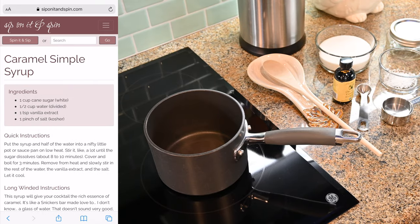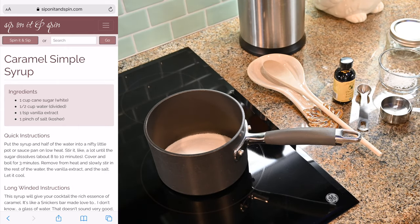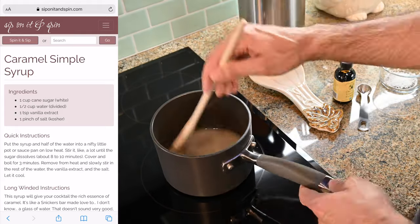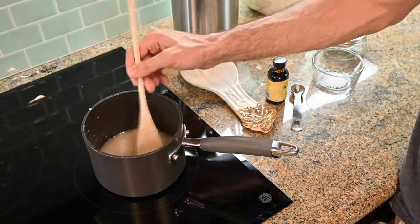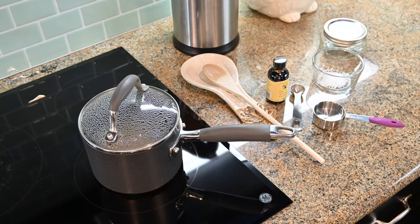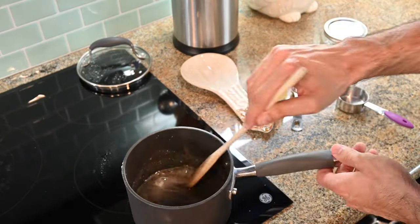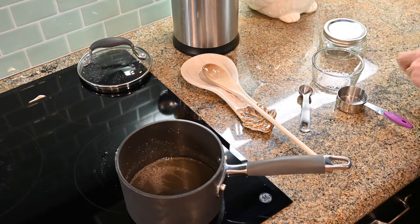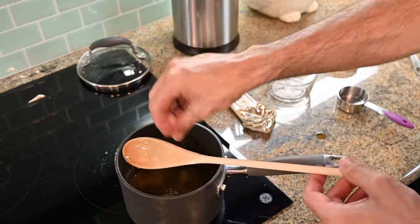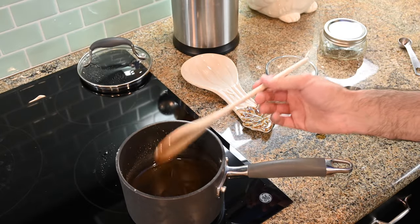Let us go over to the stove now to make our caramel simple syrup. It's your favorite syrup voiceover guy here to advise you on how to make yet another delicious syrup for your cocktail. Start by putting one cup of white sugar and one quarter cup of water into a pot or saucepan on low heat. Stir it incessantly until the sugar dissolves, which is about ten minutes. Now bring the heat up, cover, and boil for three more minutes. Remove that pot from the heat. Add another quarter cup of water slowly while stirring. Stir in one teaspoon of vanilla extract and a pinch of kosher salt. Now you can, at long last, stop stirring things. Let your syrup cool and store it in an appropriate container.